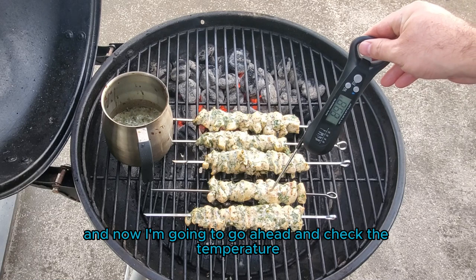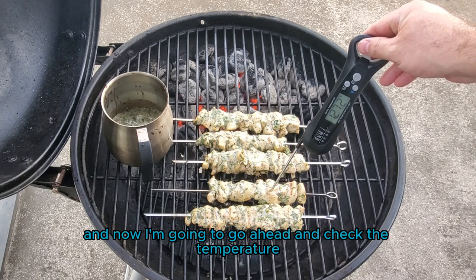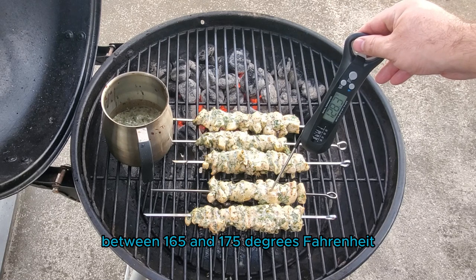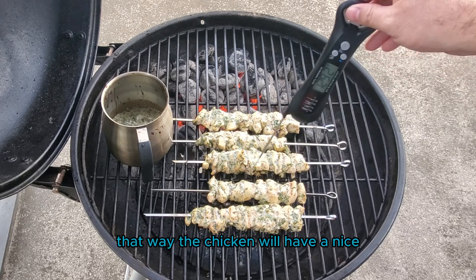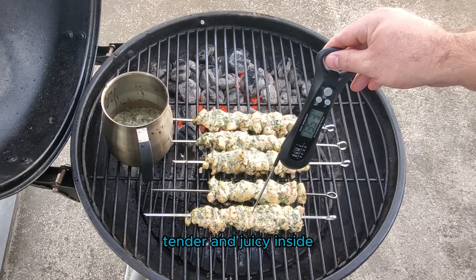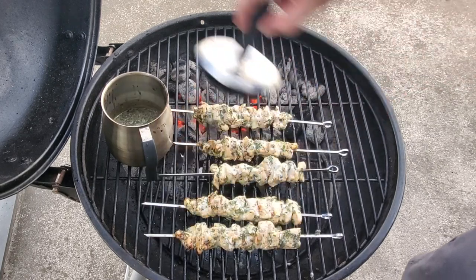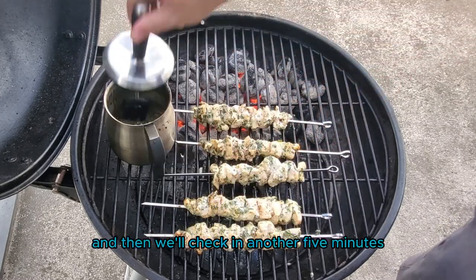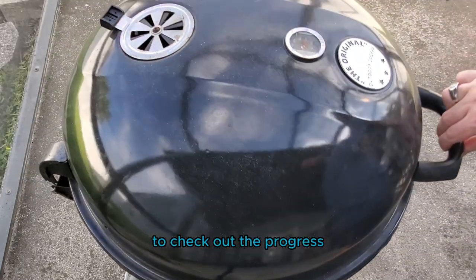So it's been about five minutes and now I'm going to go ahead and check the temperature. I'm shooting for a temperature between 165 and 175 degrees Fahrenheit — that way the chicken will have a nice crispy outer skin and a nice tender and juicy inside. These skewers aren't up to temp yet, so we'll go ahead and baste them again and then check in another five minutes.